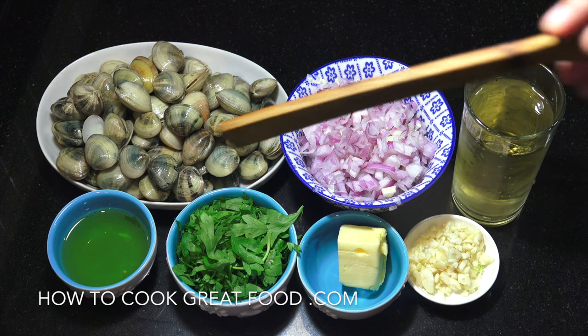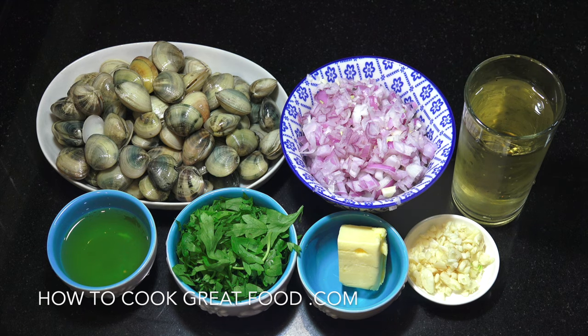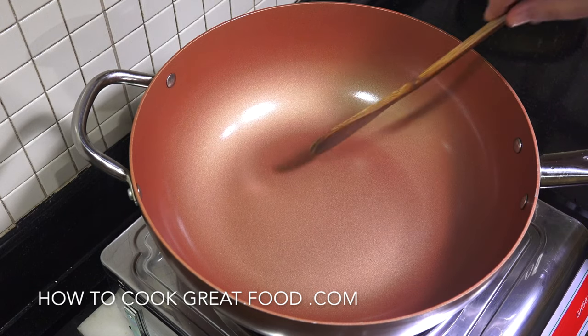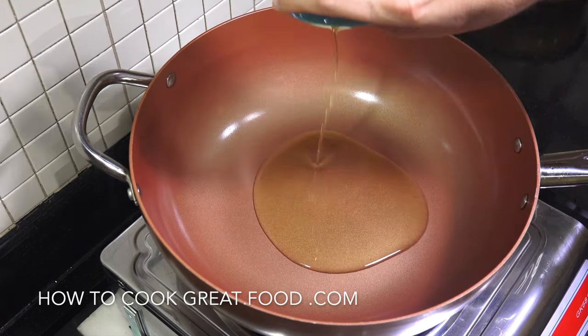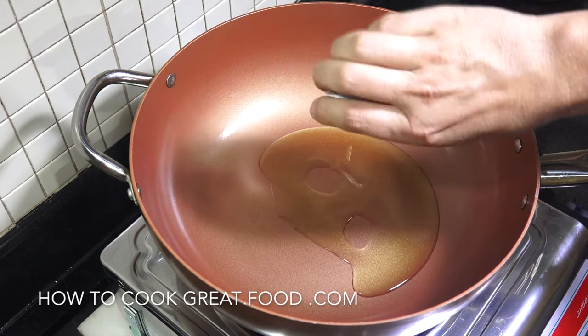We're going to start this off with the oil and we're going to add a little bit of salt and pepper. It is super easy and these are of course delicious. So we're going to need some sort of pot, pan or skillet. We're going to add that olive oil in there. The heat is on medium right now.